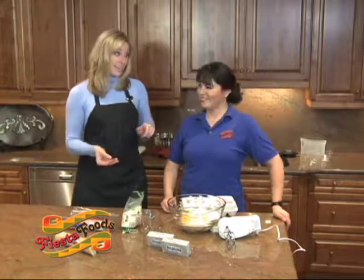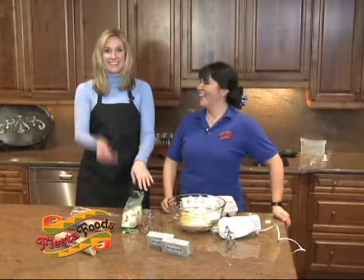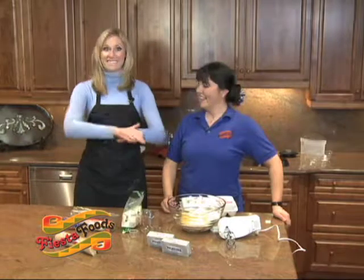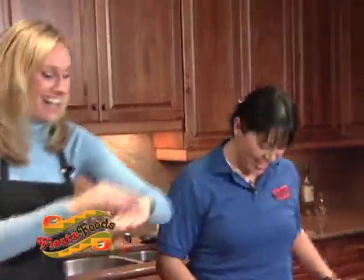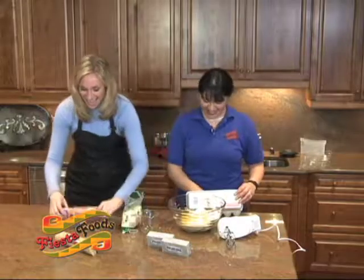Ready? I'm going to flip — when it's in the air, you have to call heads or tails. No cheating. Ready? Tails! It's heads! All right — look out, cookies, here I come!